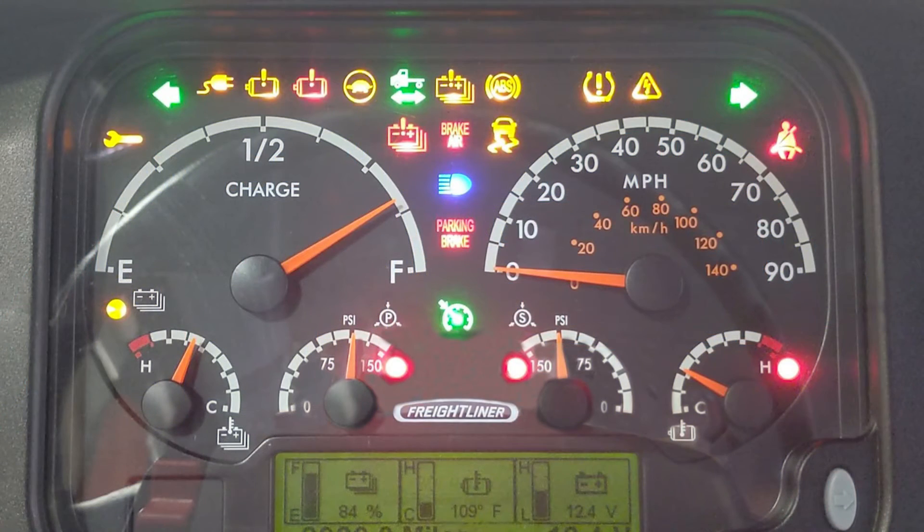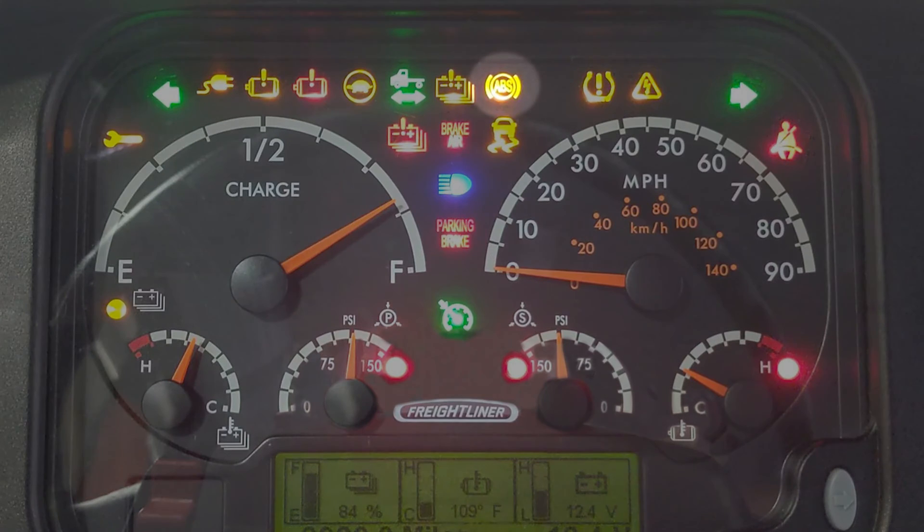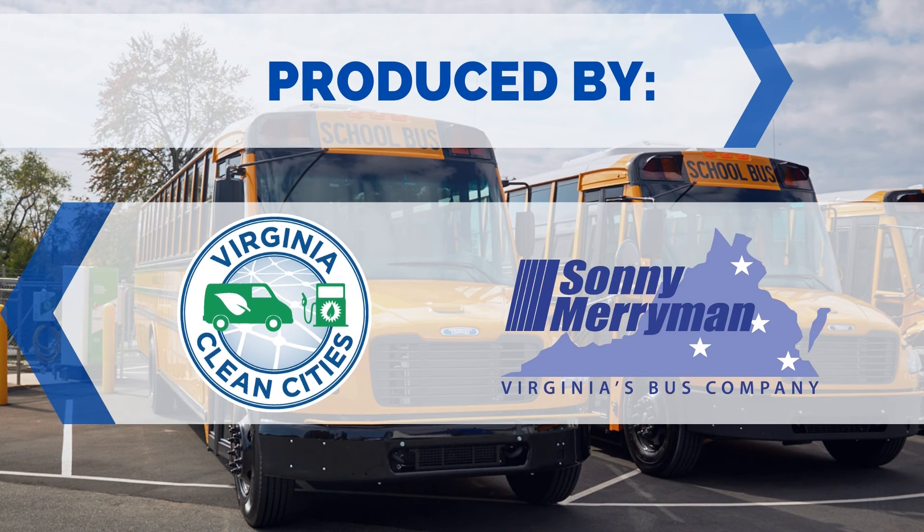During inclement weather, if necessary, the ABS system will override regenerative braking to prevent the vehicle from sliding.